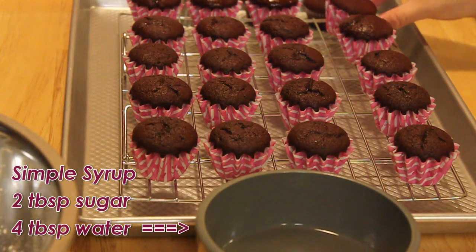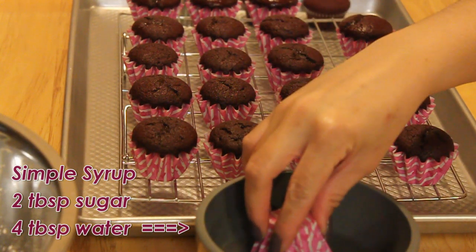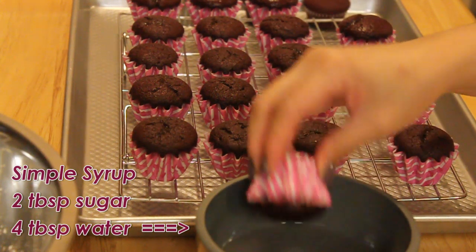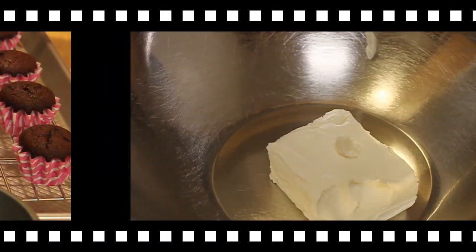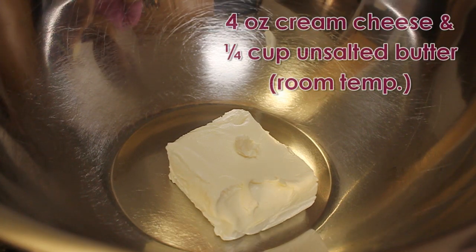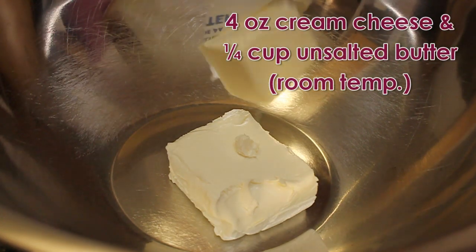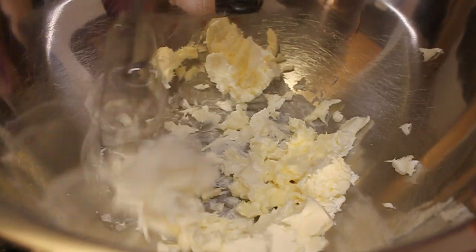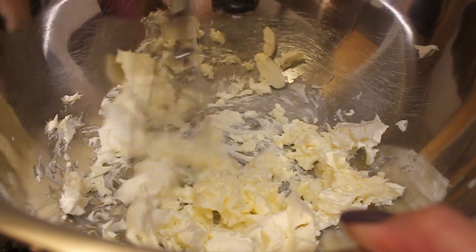I like to dip mine into simple syrup to make the cupcakes really moist. Now moving on to the buttercream — in a bowl, add 4 ounces of cream cheese and 1/4 cup of unsalted butter at room temperature and mix the two with an electric mixer.